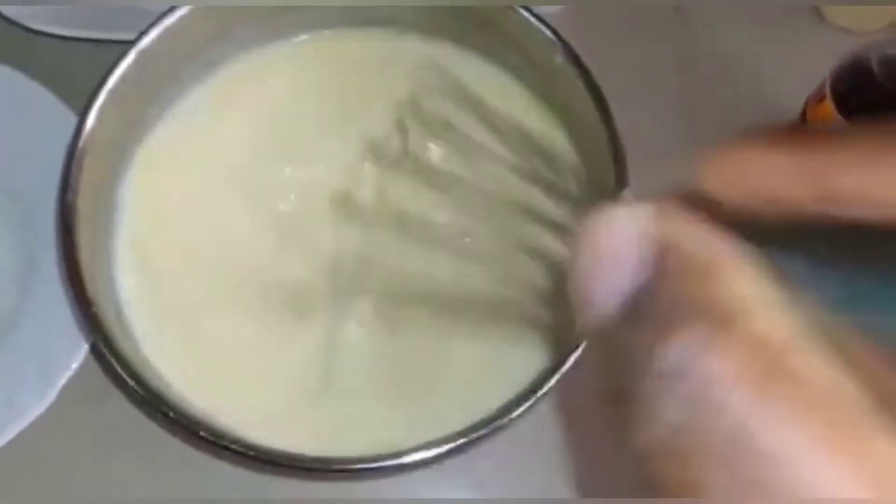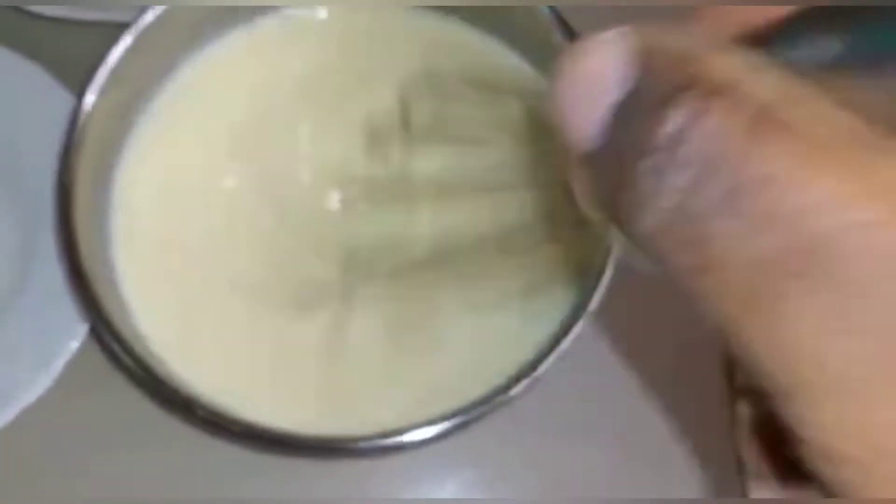So this is butter, milk, eggs, and our vanilla essence — we are mixing everything together.